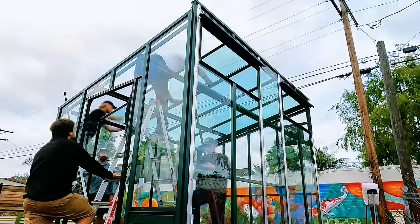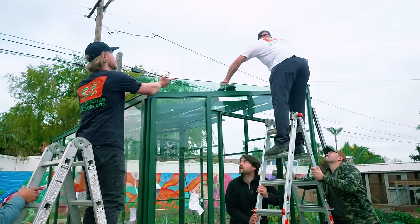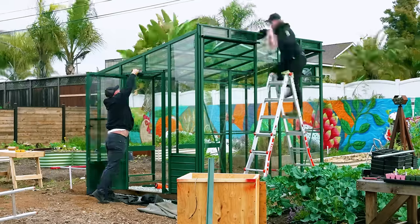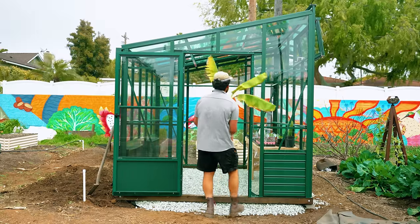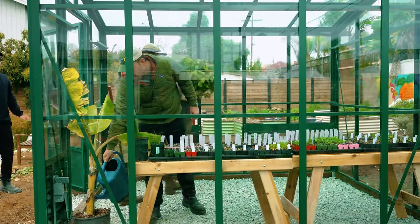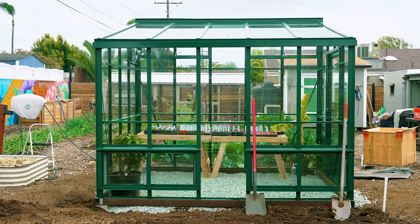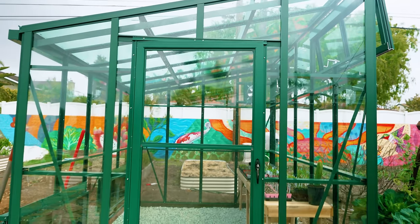After the glazing, it was final details: putting on the exhaust fan, the ventilation, the louvers, and the door. Although you can build these greenhouses yourself — and many people who purchase them do — it probably wouldn't have been a good idea to let me do it. After watching Rick and Cody get after it in about a day or so, I think you wouldn't be seeing this video for another month or two if it was up to me.